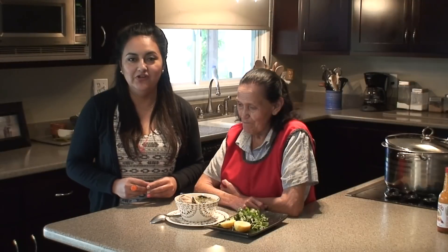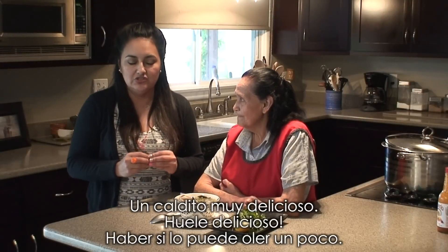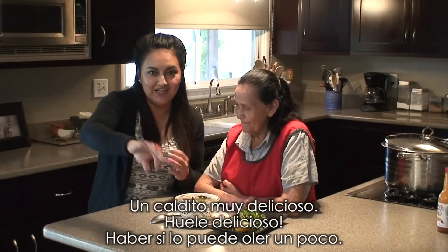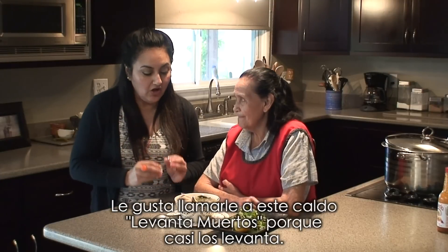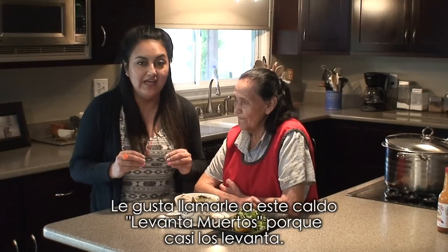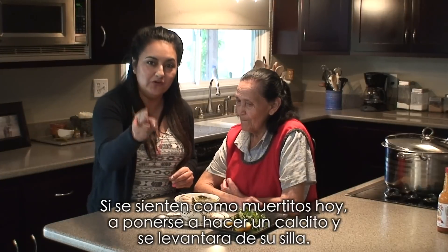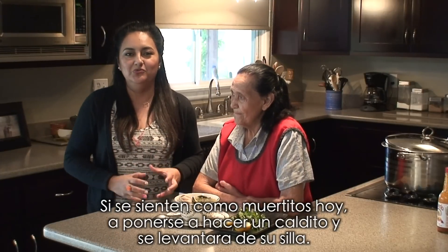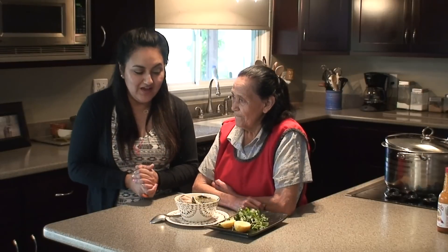OK guys, so here you have it — a delicious soup. I can smell all the ingredients. Let's see if you can smell it a little. She likes to call this soup 'levanta muertos,' which means that even the dead will rise. So if you're feeling dead today, make this soup and for sure you will get up out of your seat.